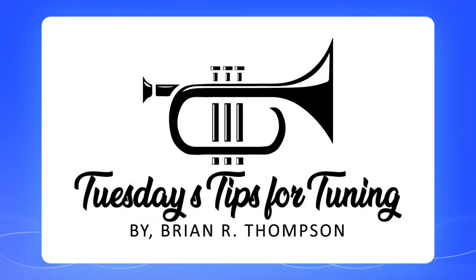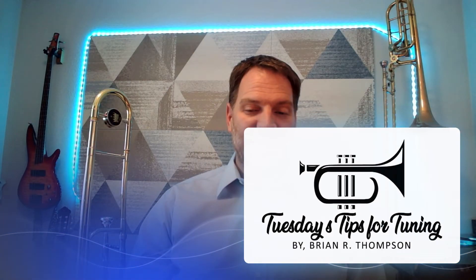Hi, I'm Brian Thompson and this is Tuesday's Tips for Tuning. Today we're going to be talking about trombone pitch, specifically how to tune it and some things we can do to play more in tune with the rest of the band.